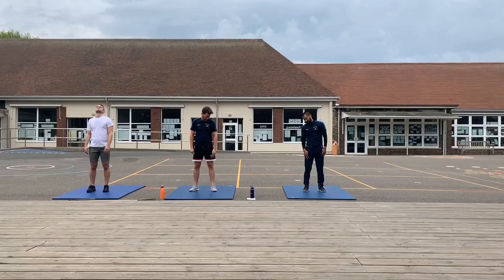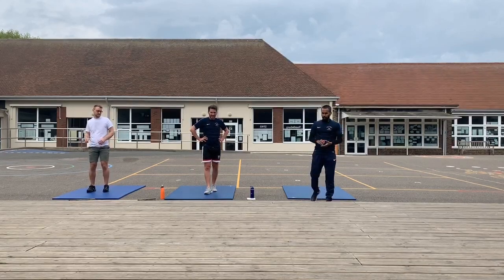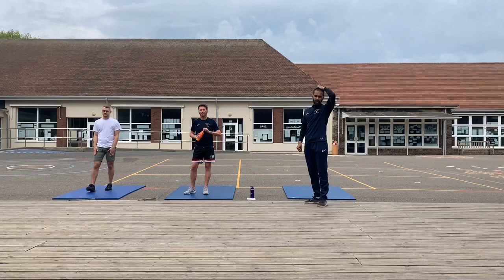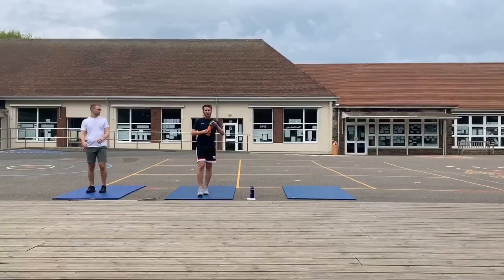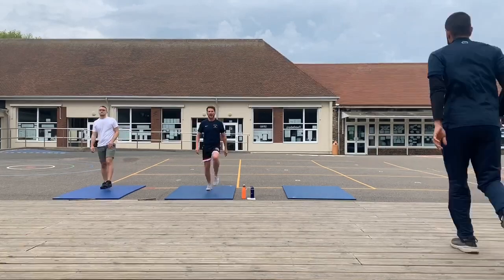We're going to be working for 40 seconds. We'll do 10 exercises, and in between each exercise you'll have a 20-second rest where you can get your breath back and have a little sip of water. We will demonstrate every exercise for you in that 20-second rest period. Are you ready? Okay, just going to set the timer. Our first one is high knees — remember to get your knees up as high as you can.